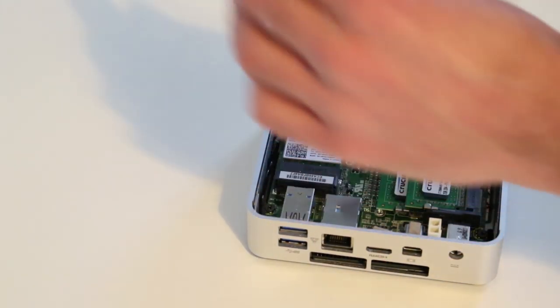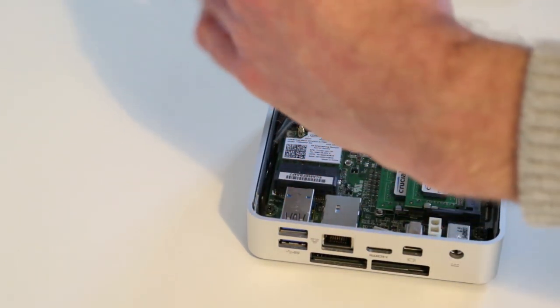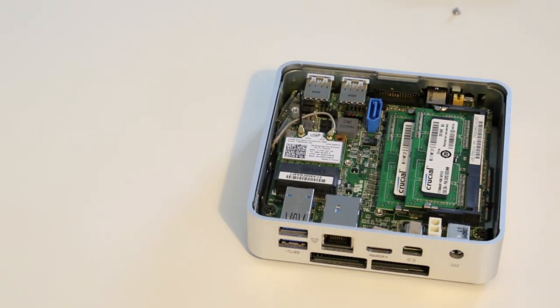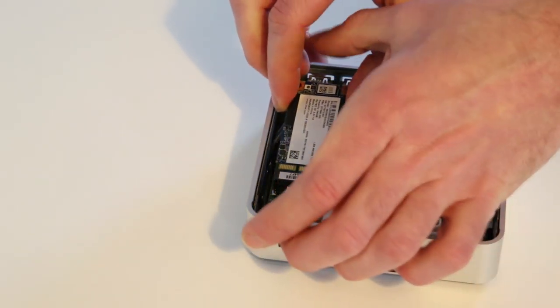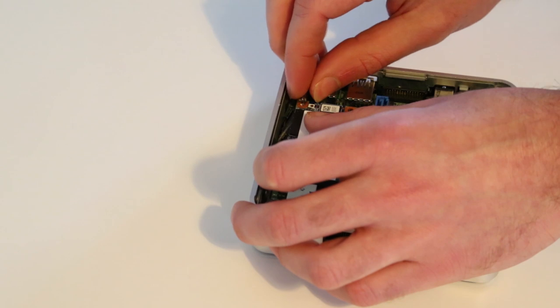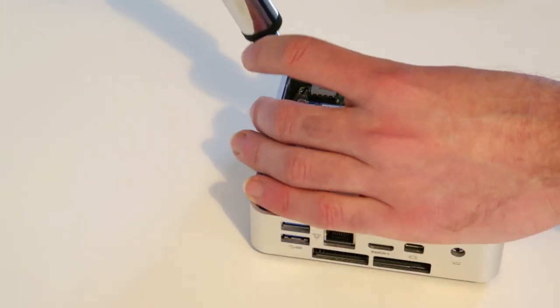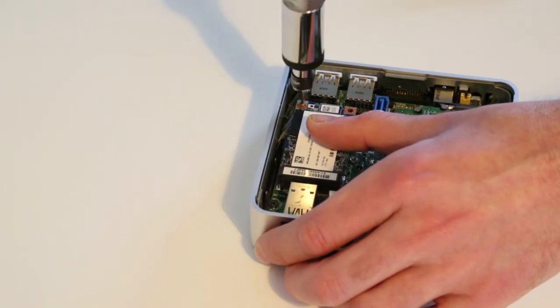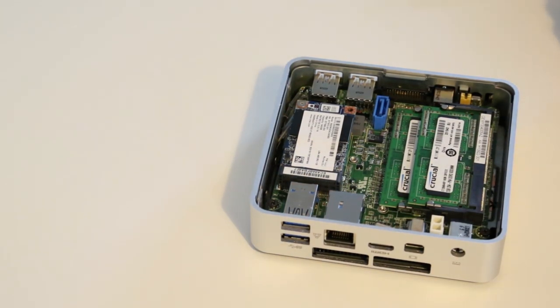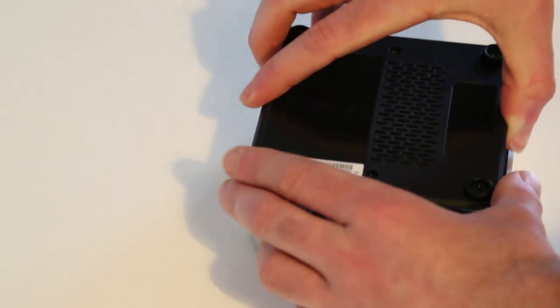With the wireless card in place, we're ready to install the SSD. Release the little screw, dig the SSD out of its casing, line up with the key, slot it in, push down, drop in the screw and screw it down. Make sure the thermal pad is lined up with the SSD and that you have it the right way round.